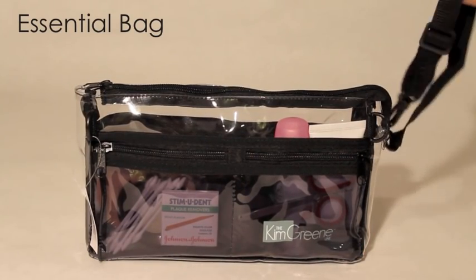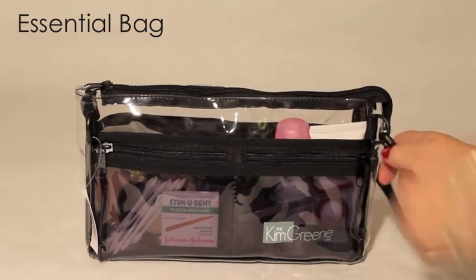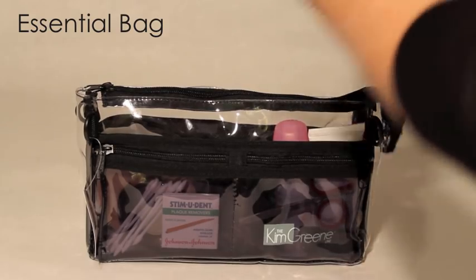This is my essential bag. One of its unique qualities is its wrist strap that converts to an arm strap or can be attached to your belt buckles and worn on the waist. I love that I can hang it on the back of my set chair so it isn't on the ground.